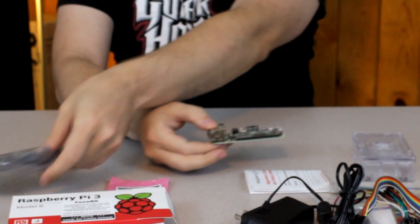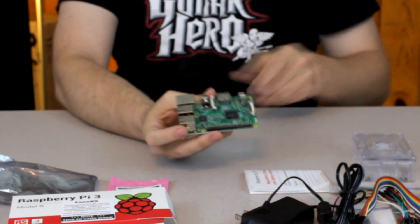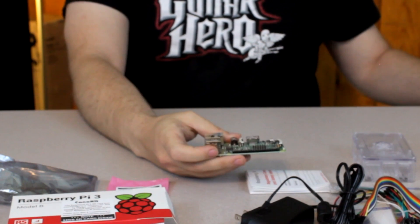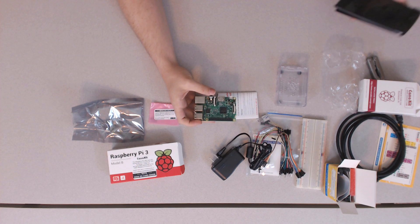I've played around with it with another Raspberry Pi that I have, and it's quite fun. And this is the device itself, the Raspberry Pi. Let's see if I can identify the different things, because as I said, I am not electronically inclined.